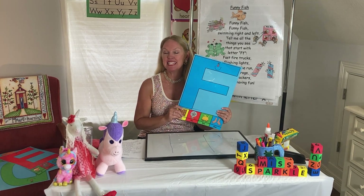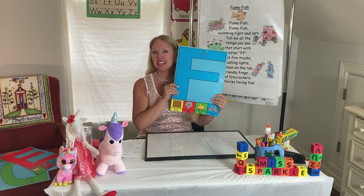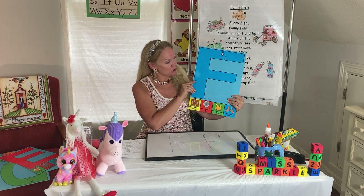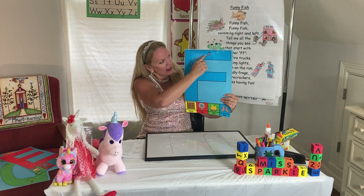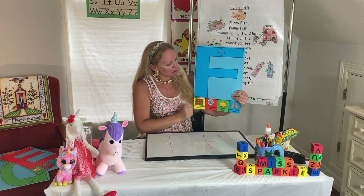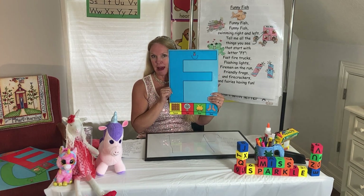Hi boys and girls! I'm Miss Sparkle and today we're going to learn about the letter F. This is a letter F. As you can see, it starts up here. We're gonna come down here and make a top in the middle. That is the letter F. And my F has a smiley face because he's happy.